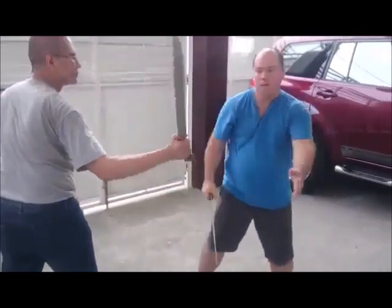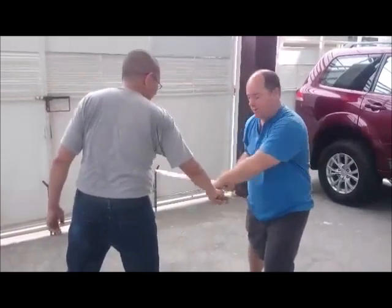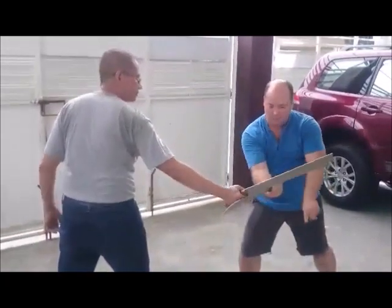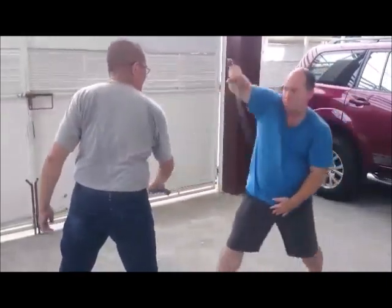I'm pressing down. If I just come across here it's still going to hit. So when he comes here, I have to press down so the tip goes out. See this one? Boom — and you see it.